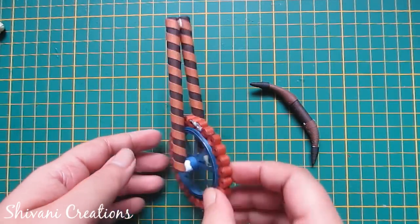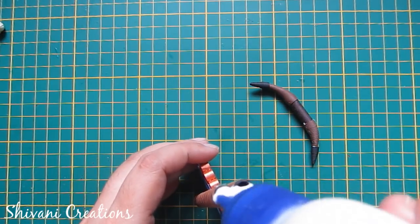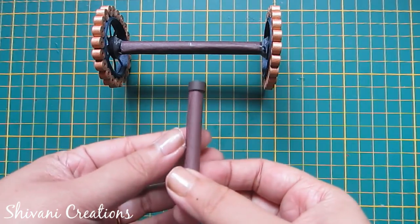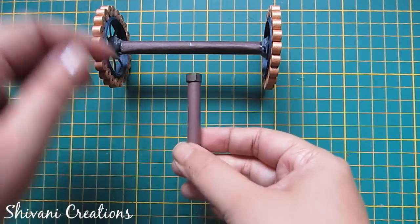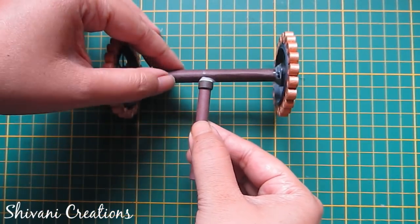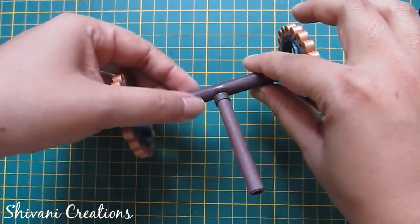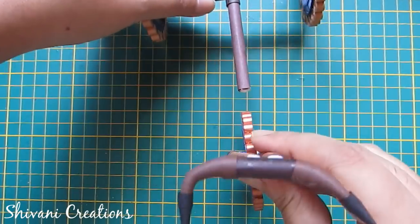Now I will attach this handle to my front tire — add glue on top and attach your handle. Now I have created one small pipe using 8 cm by 15 cm paper and I will attach it in the center of this pipe. Take a base — now it's dry. Add glue and attach with your front tire and let it dry.